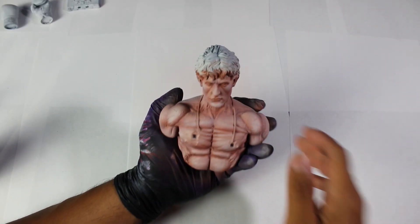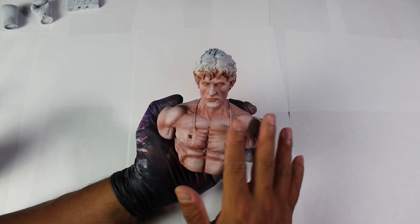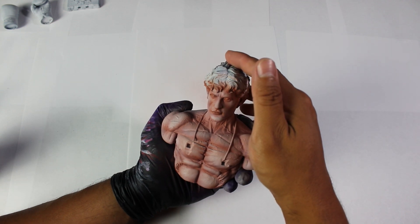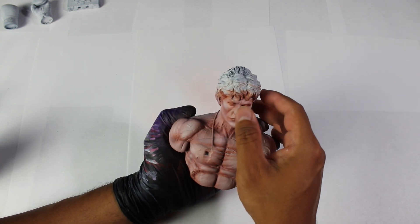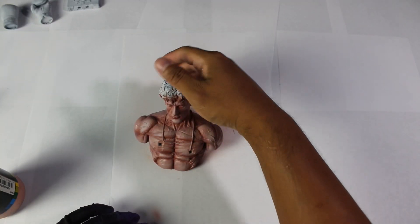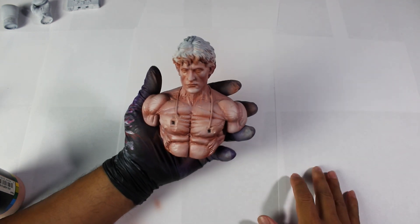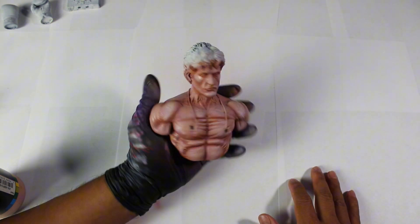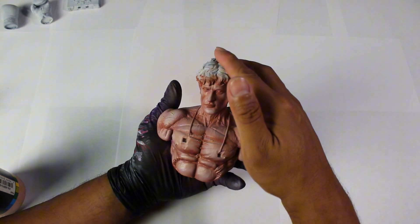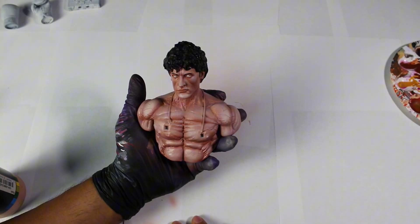Once we have finished painting, this will be the final result. All that's left is to seal the sculpture with varnish to make the colors stand out even more. Don't forget to let the sculpture dry completely before sealing it. As you can see, the varnish has significantly enhanced the appearance of the colors. However, what will truly make our sculpture stand out is when we paint the remaining details, such as the character's hair, and most importantly, the eyes.